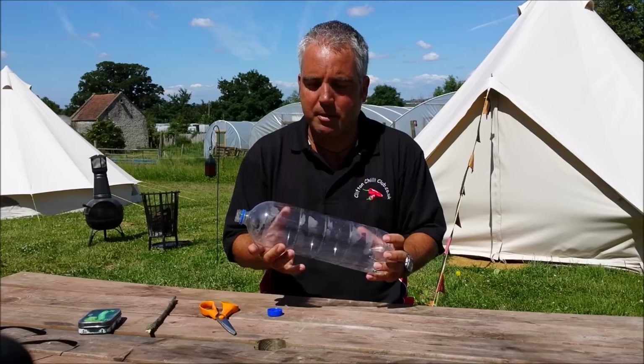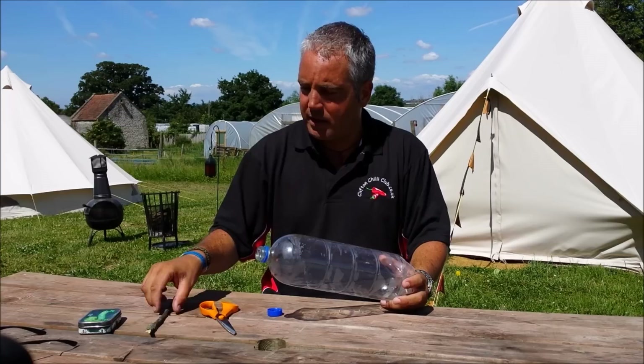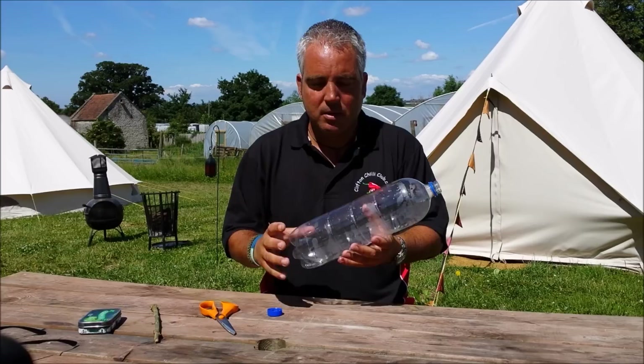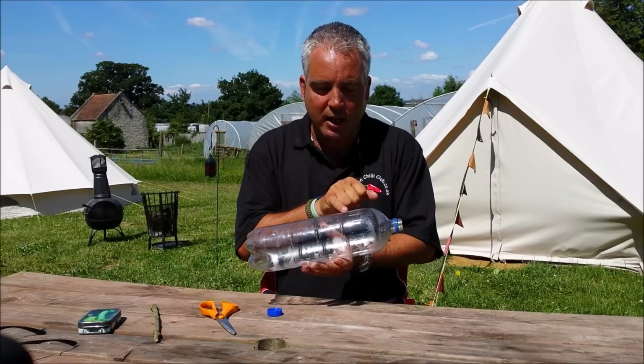It's a plastic bottle and all we're going to do is turn this into a ladybird catcher. The final piece of equipment we're going to need is a stick, and later on in the video you'll see us catching the ladybirds. So it's very very easy — using a very large bottle just for demonstration purposes, but it doesn't matter, it does exactly the same. What we're going to do is cut around the top and then feed it in, so we're going to cut it first.